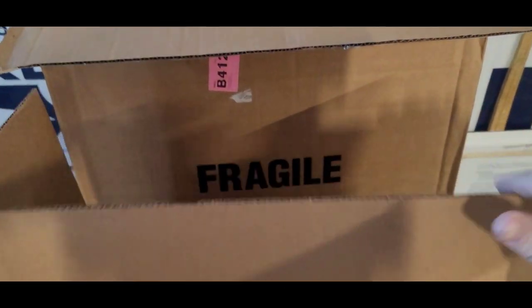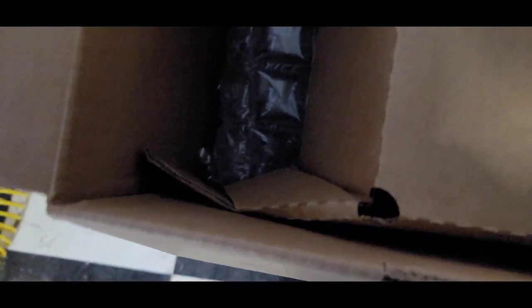Sweetwater is pretty good at keeping these things in boxes that are really well insulated and set up, and that's a good thing because especially at the Christmas holiday time these things take some serious abuse.